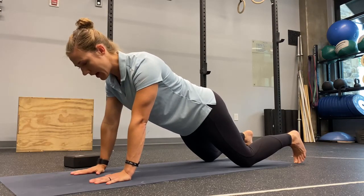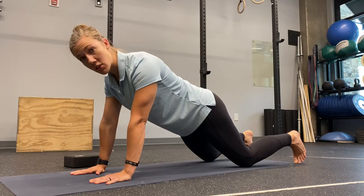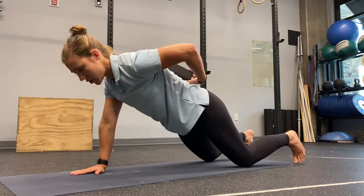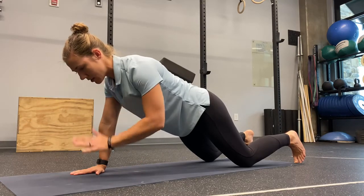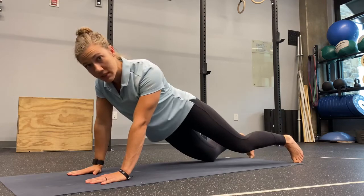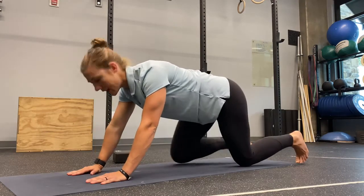If we find that this is a good starting point for us, we can increase the difficulty by adding a block to our low back and ensuring that as we do our exercise, we are not losing that block as we shift our hips.